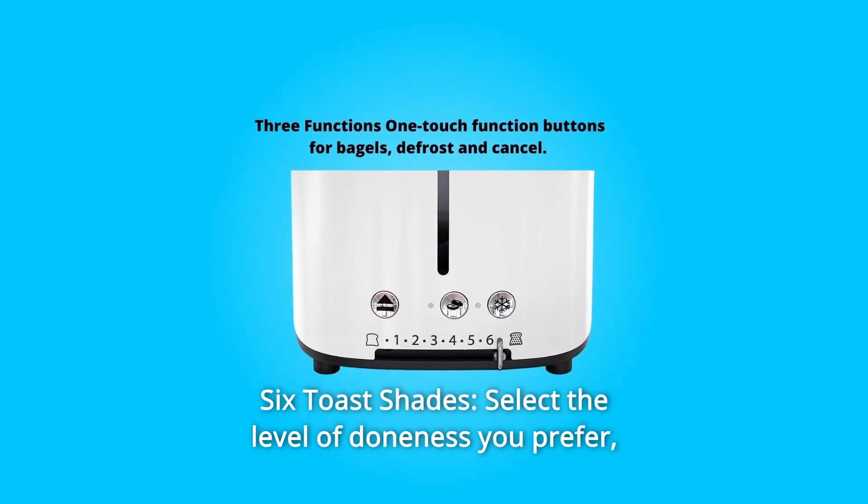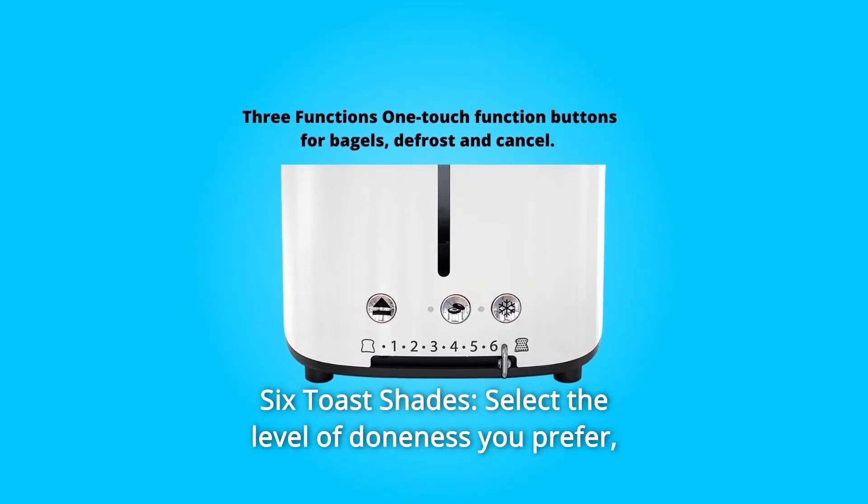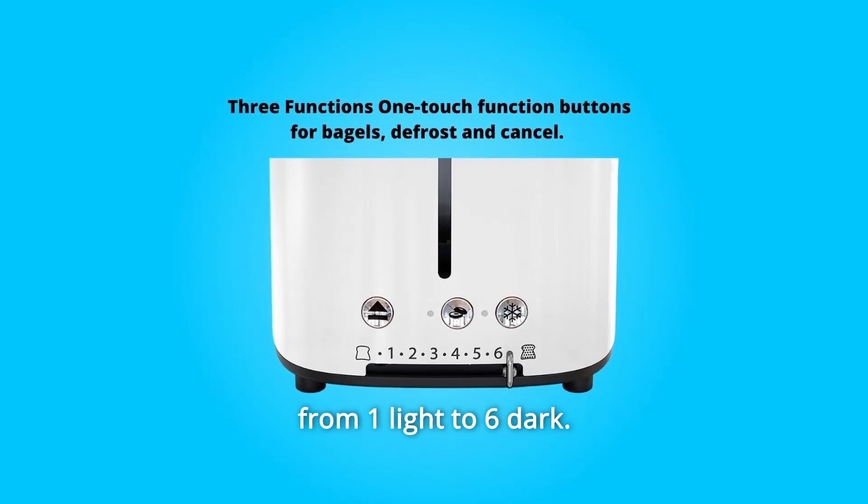Number 3: Six Toast Shades. Select the level of doneness you prefer, from 1 light to 6 dark.